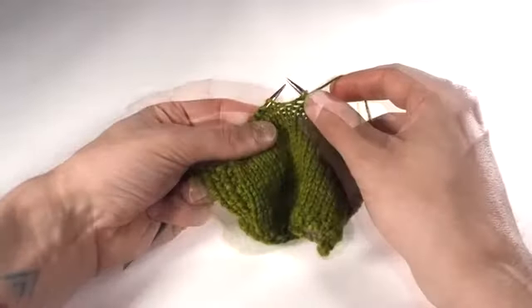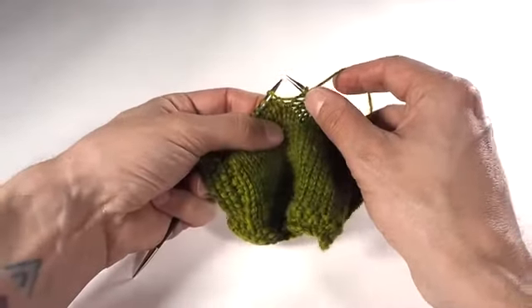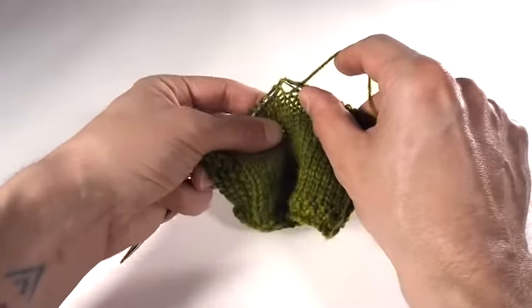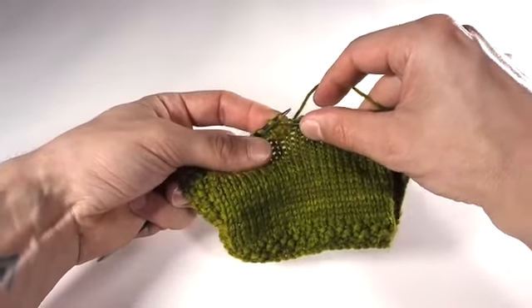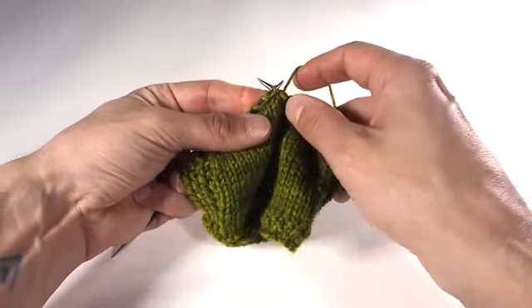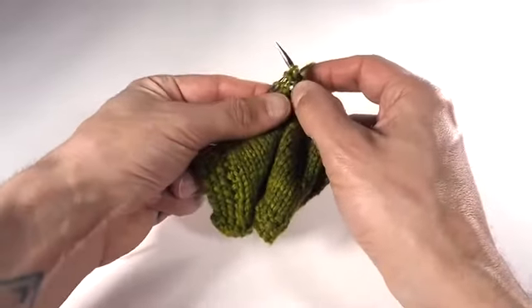Let me show you that one more time. If you're struggling to get the left-hand needle under that loop, what you can do is pick it up with the right-hand needle, and then go in from front to back with the left needle. That second stage is just to knit through the back loop, going from front to back and from right to left, wrap the yarn, draw the new loop through, and slip off.